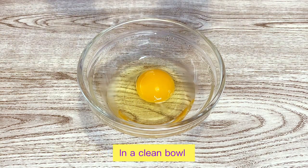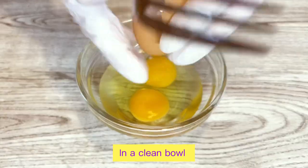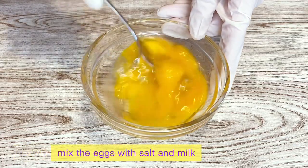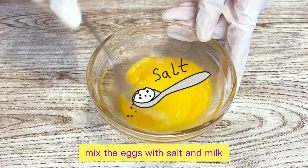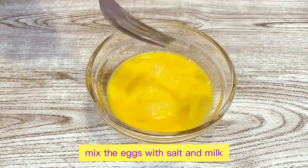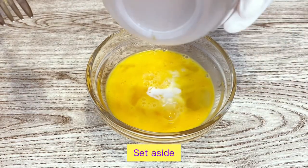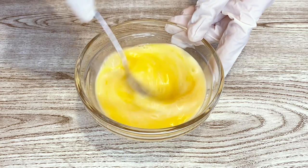In a separate clean bowl, we mix the eggs, the salt, and the milk. After beating it well, we set aside.